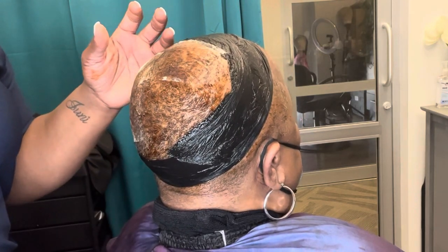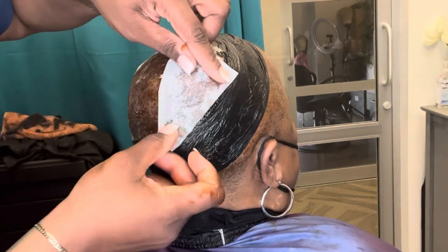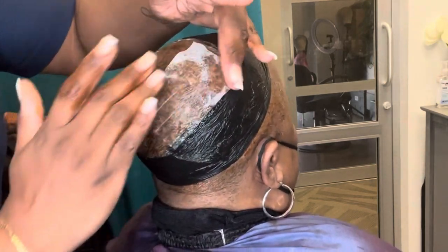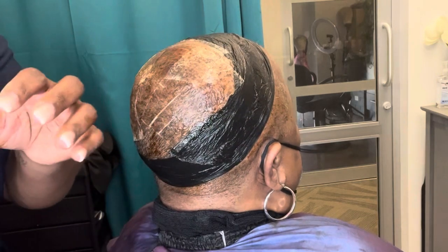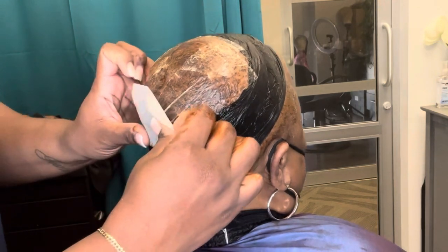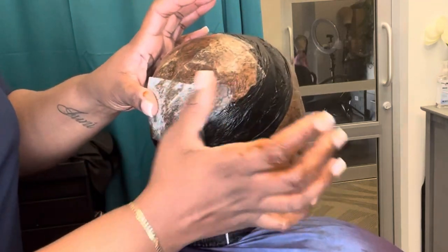Remember, bacteria likes cold and dark places, and it also likes warm and dark places as well. I quickly found out that I had to remove everything I had done at this step of the process and figure out another way to protect her hair.